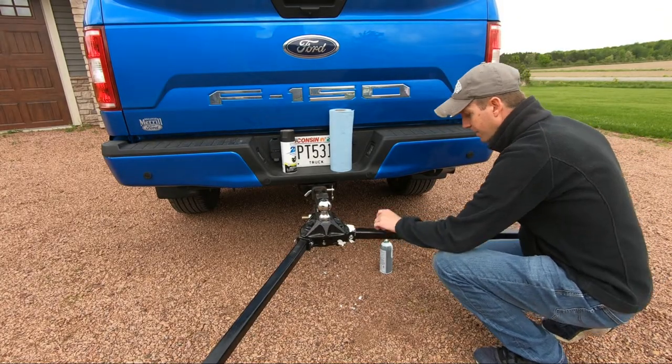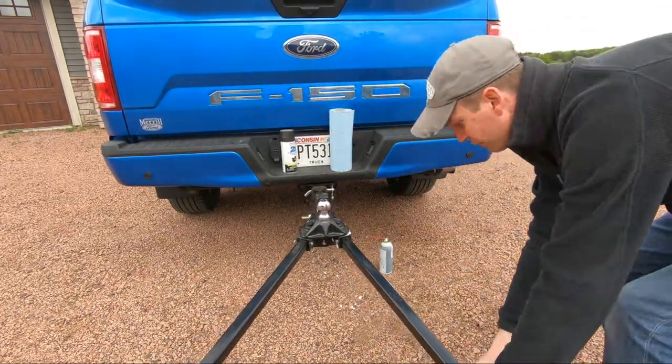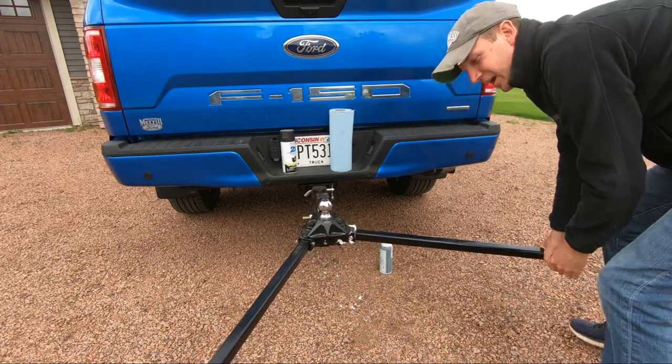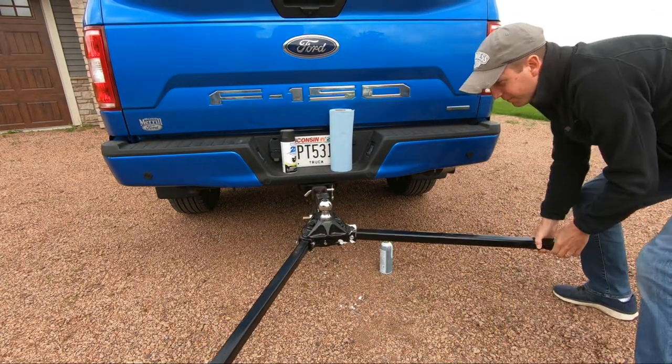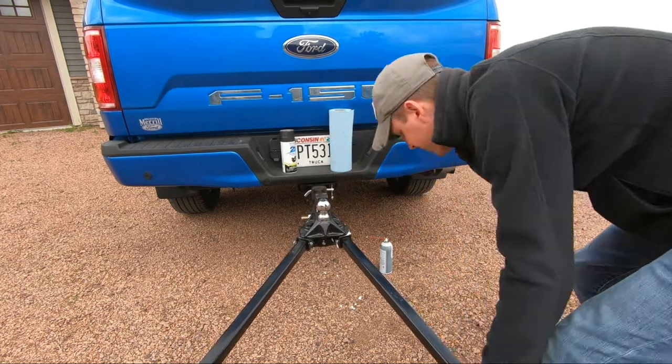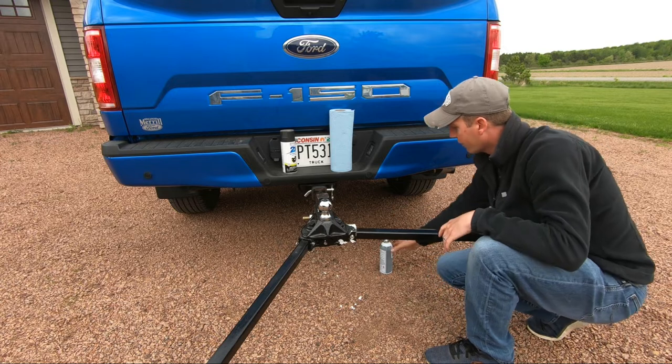Once you have that grease applied, turn in and out several times to get that grease worked in. Then go ahead and apply one more light coating.